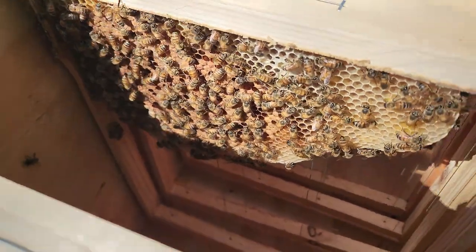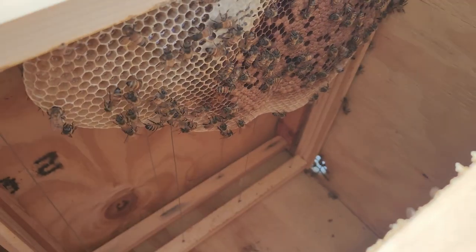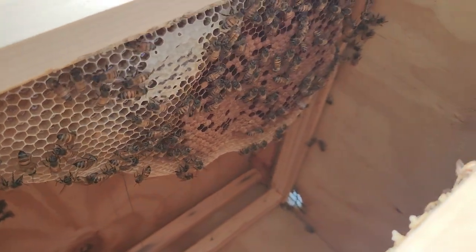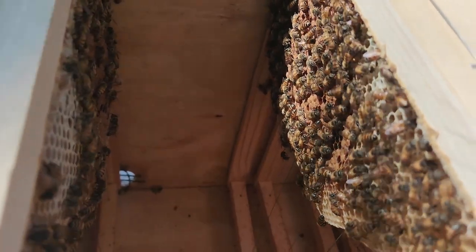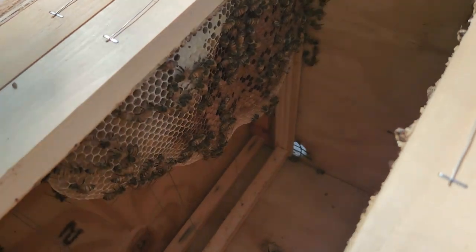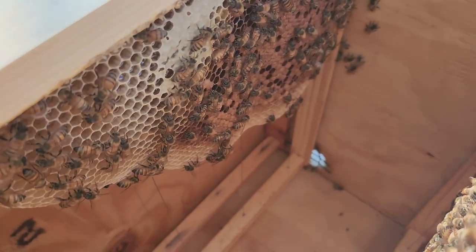This is the next frame over and I can see a lot of capped brood in there. I haven't seen the queen yet but I know she's there since there's a lot of brood. It looks like it's about to explode - this hive is doing good, that's some good stuff. I'm gonna go ahead and check to see if I can find the queen, though I don't have to since I can see a bunch of eggs.